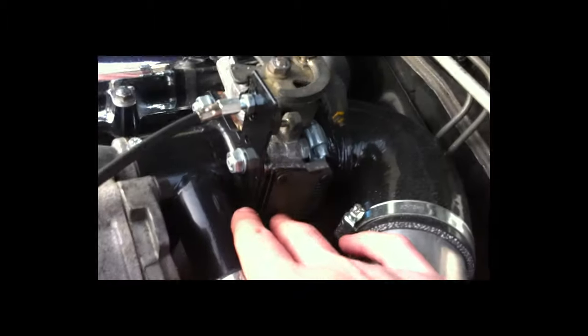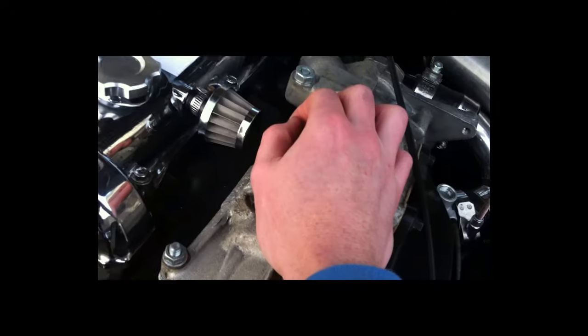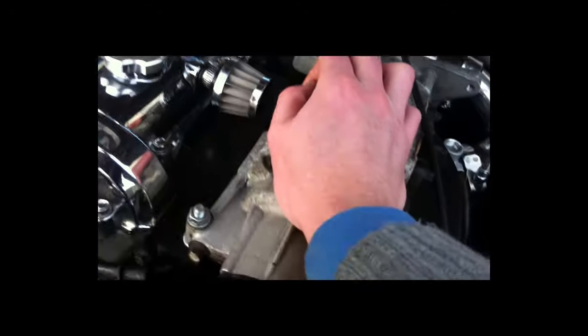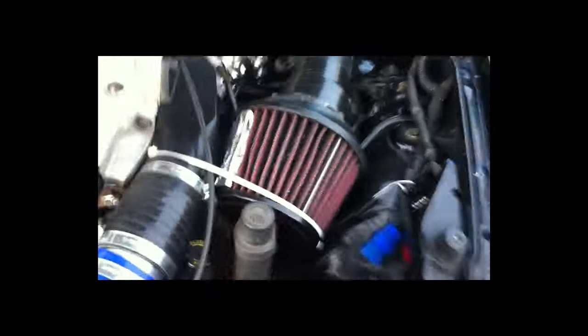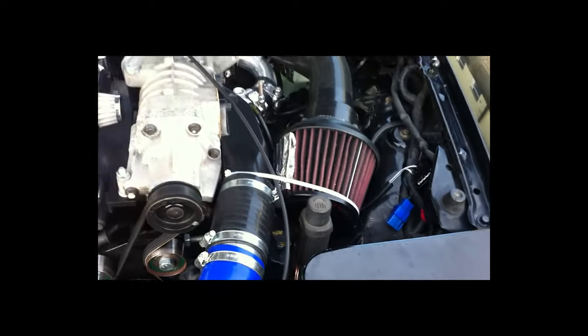There's also a blanking plate kit that you get for this second throttle body, which basically adds blanking plates onto the areas that you don't need. The air filter itself uses silicone pipes - this is an Apexi filter but you can use any sort obviously.